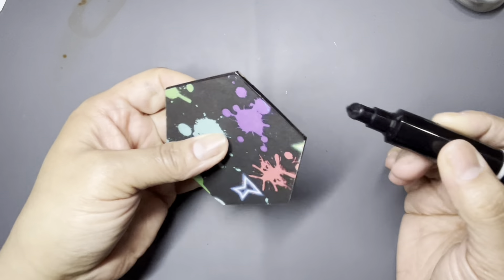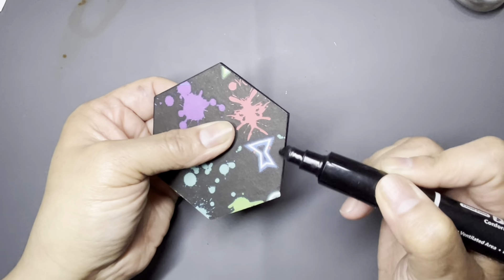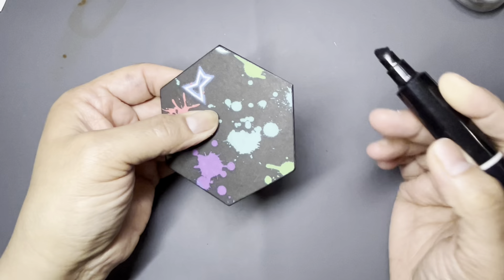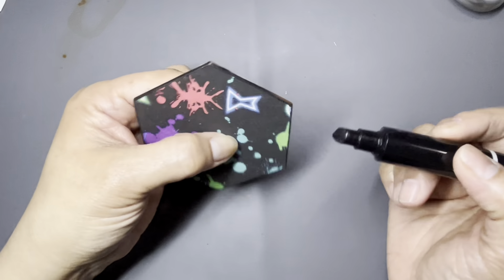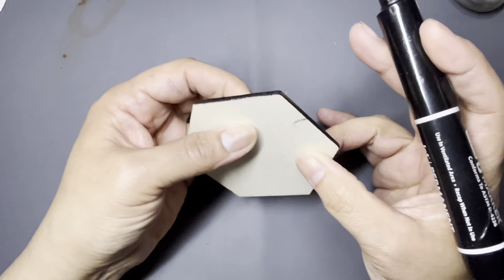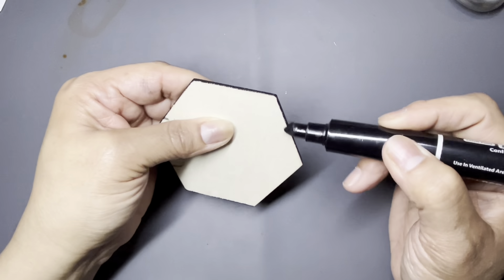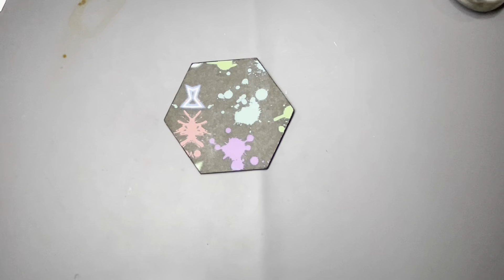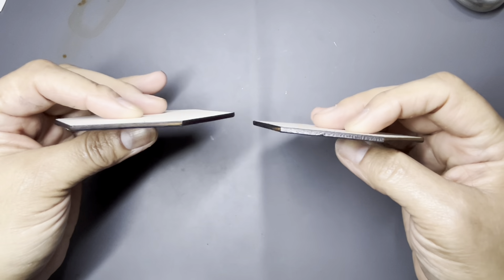We're going to coat these with finish. I don't want it to be shiny, so I have a Dura Clear matte finish, and that's what I'm going to use. That will be what takes the longest to dry, but that's the finish. I'll apply it and come back after it dries, then we'll put the cork on the back. I'm happy with these — I wasn't sure how they were going to come out, but look at these edges.